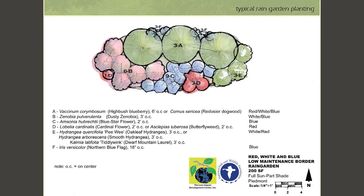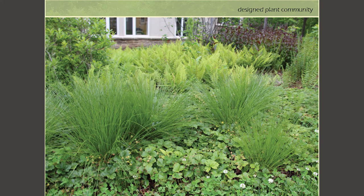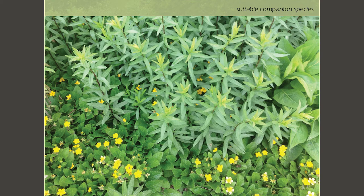In a shaded conservation landscaping setting, for example, you'd have a thick ground cover layer with grasses growing right over top of that. It's not one plant beside the other — it is one on top of the other. Here's another example showing two companion species sharing exactly the same footprint: no mulch, no uncovered soil, and very little space for weeds. This is what we're trying to reach.